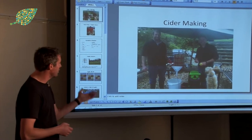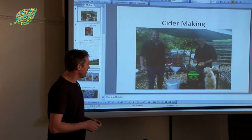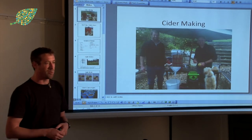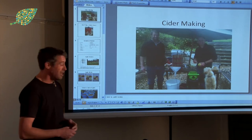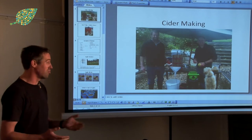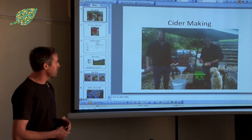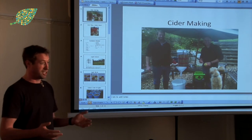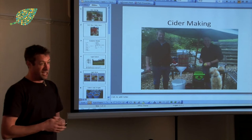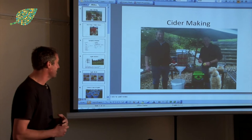I bought a press off the internet. This is me and a mate of mine in my back garden — you can see it's a little press with a wood chipper and a bucket. I bought a couple of demijohns and we made some juice. In its basic form, you make some juice, stick it in a demijohn and it just starts bubbling. You stick a bubbler on the top so it lets the air out and it starts making cider.